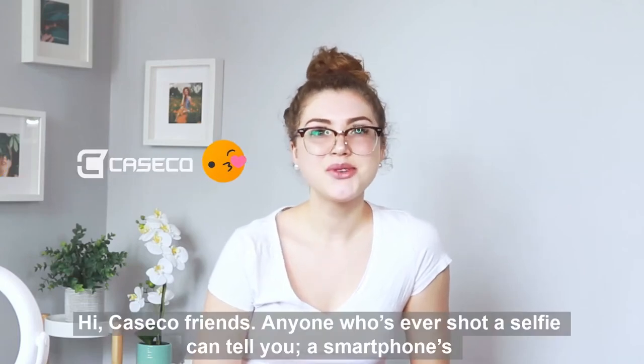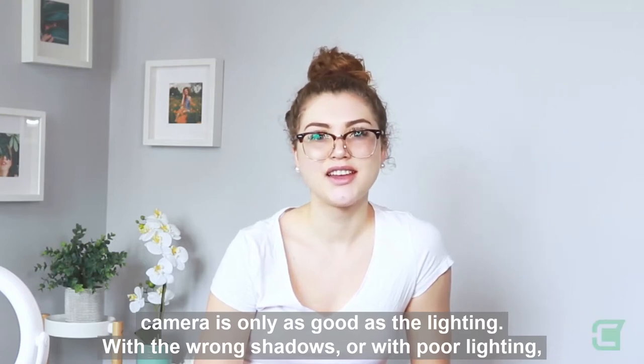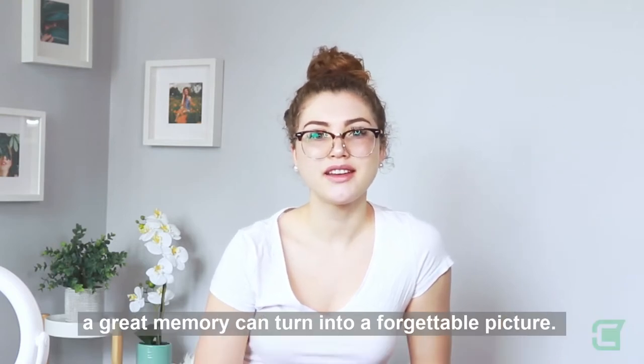Hi Caseco friends! Anyone who's ever shot a selfie can tell you a smartphone's camera is only as good as its lighting. With the wrong shadows or with poor lighting, a great memory can turn into a forgettable picture.